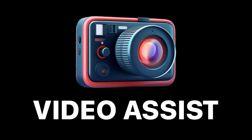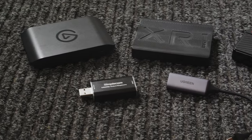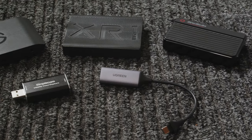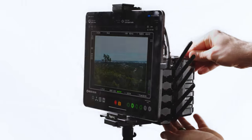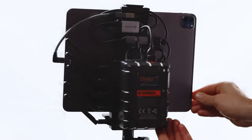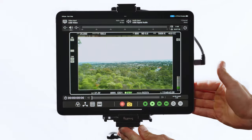Introducing Video Assist. Use your iPad as an external monitor and recording device with compatible USB capture cards. This allows you to easily record videos or capture frame grabs from any HDMI video source. SDI video sources are supported too with certain capture cards.